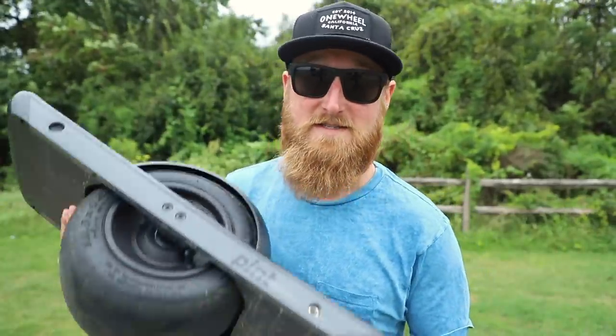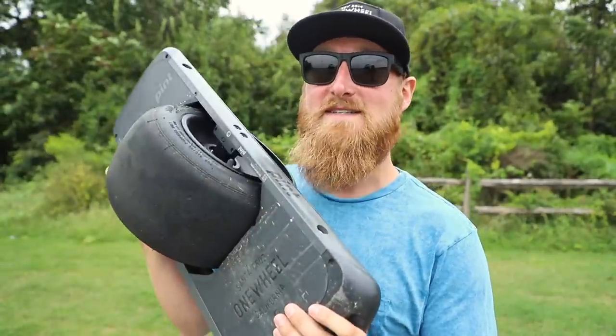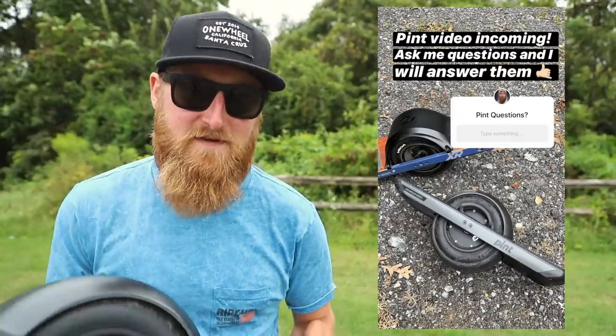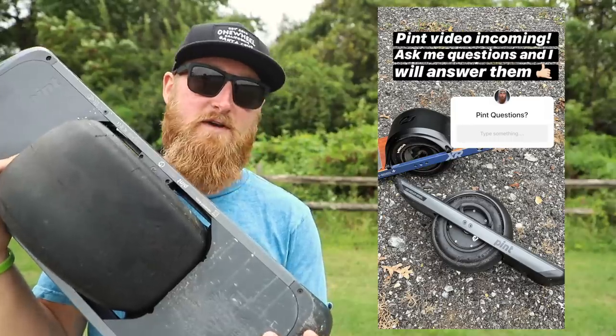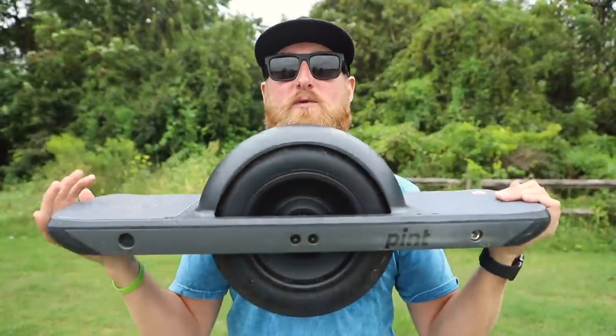There are already a ton of good videos out there from some awesome creators, and I'm sure you guys have watched them all if you have any interest in one wheels or the One Wheel Pint. For the past month or so I've just been riding around on this thing. I also have my XR with me today so we can do a little side-by-side comparison. Let's get right into the typical review on the One Wheel Pint — let's talk about specs.